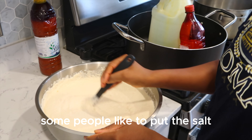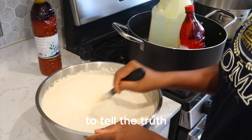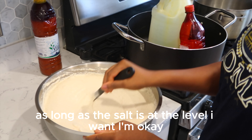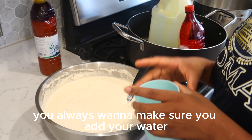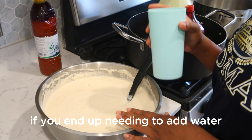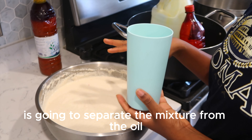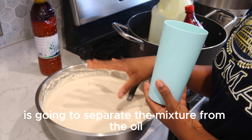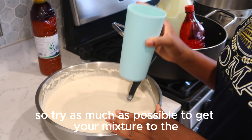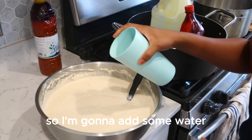Some people like to put their salt before they put their palm oil, some people like to put the palm oil before the salt. To tell the truth, it doesn't matter to me as long as the salt is at the level I want. You always want to make sure you add your water before you add your oil. If you end up needing to add water after you have added your oil, the water should be warm — because if the water is cold it's going to separate the mixture from the oil and you don't want that. Try as much as possible to get your mixture to the consistency you want before you add your oil, so I'm going to add some water.